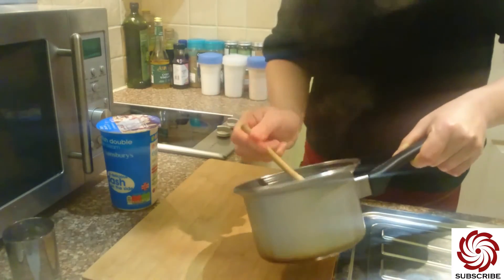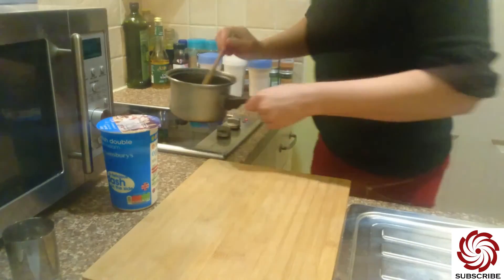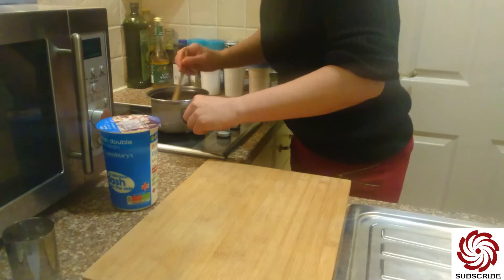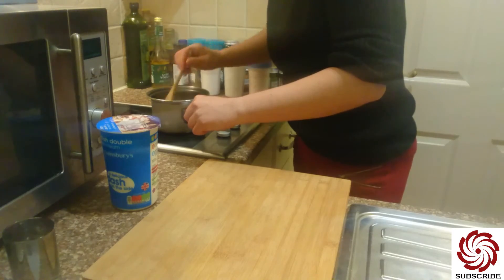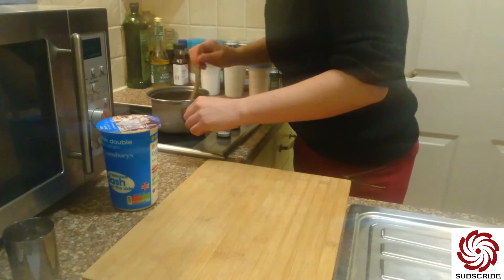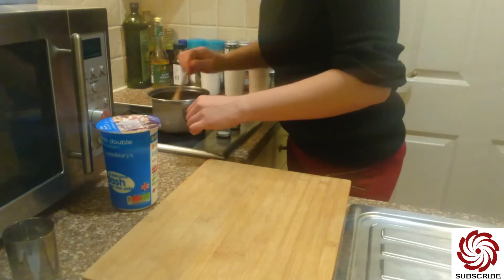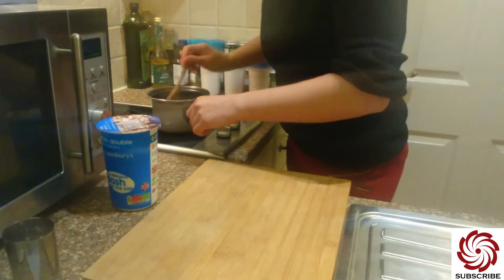I still have some chunks of caramel which have to melt. This is a real caramel cream, and as you can see, it's pretty simple and easy to make. It smells so good. It was worth waiting for the sugar to caramelize — that really works, waiting for the sugar to get ready.